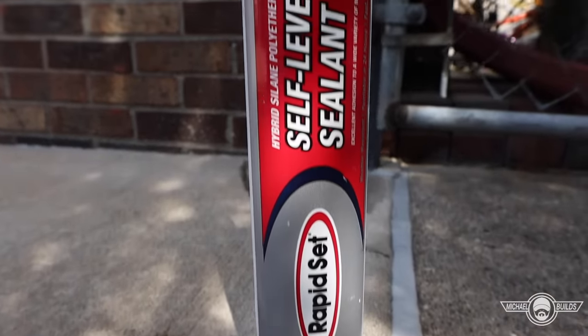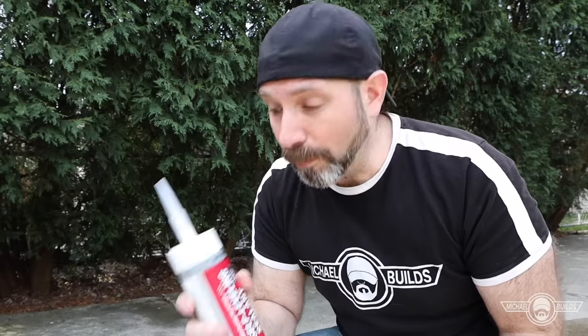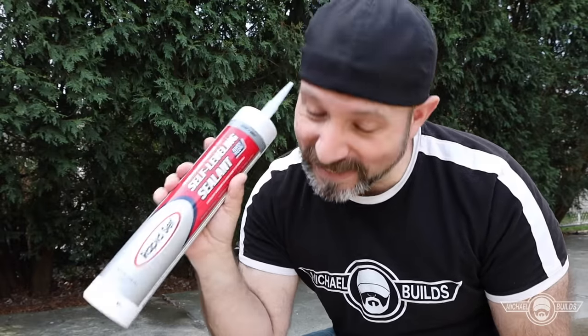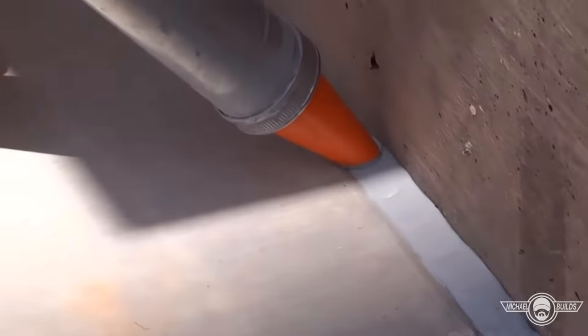We're working with the 28-ounce self-leveling sealant by Rapid Set, which also comes in smaller sizes. It comes in gray, sandstone, and light gray. I'll always give you the facts — and honestly, this product did get off to a rocky start when it first came out. Since the original formula was designed to be poured and mixed in an industrial dispenser, it was never meant for a caulk tube, so there were some separation issues. But the new formula has been perfected and is completely dialed in.